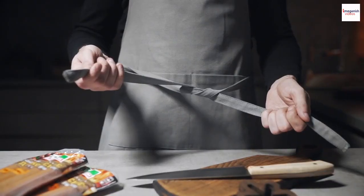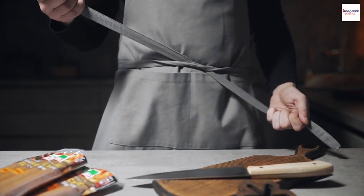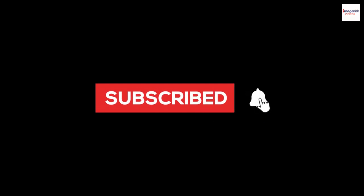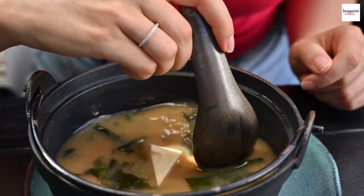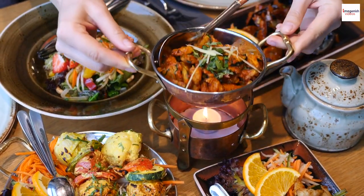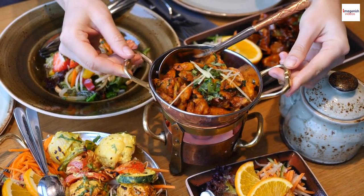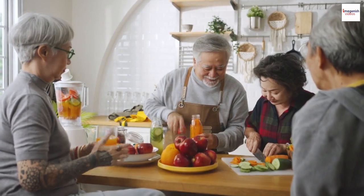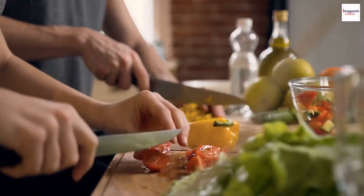So gather your ingredients, put on that apron, and embark on your own gun chua journey. Don't forget to hit that like button, subscribe to our channel, and share your culinary adventures with us. Until next time, xin chào and happy cooking. Thank you for joining us on this incredible journey through the world of gun chua. Stay tuned for more exciting food explorations — take care and see you in the next video.